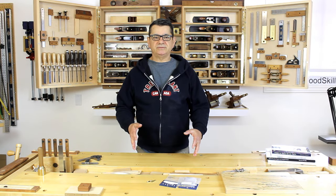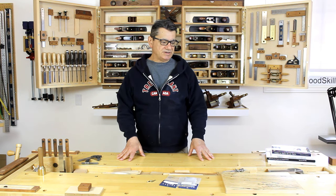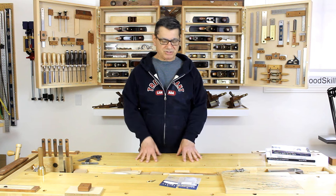Today I'd like to talk about the subject of knife hinges and how I apply them in my furniture making. There is a considerable mystique or mystery around the application of knife hinges and how they perform better — both functionally and aesthetically — than a simple butt hinge.